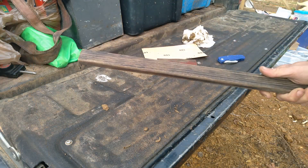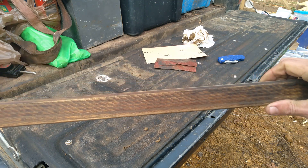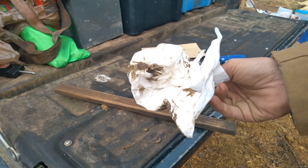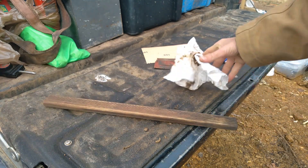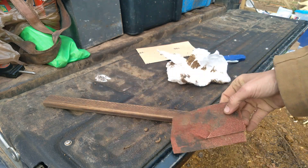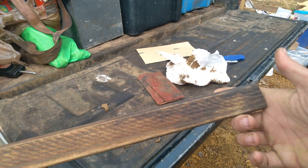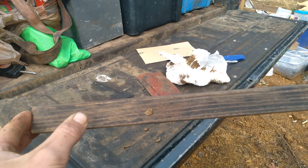All right y'all, here we go. For some reason my camera did not want to record, but I just took an old rag and wiped all the mud off of this, then took a piece of old cheap 100 grit sandpaper and sanded it down just a little bit. And here we go y'all — ain't that pretty? I think it's a right nice and pretty curtain rod.